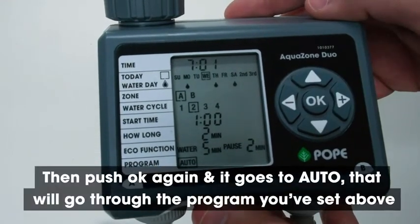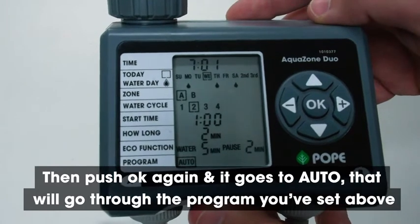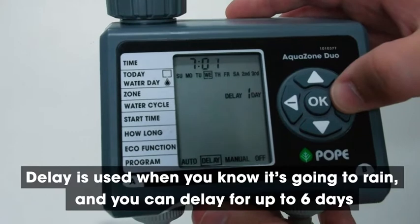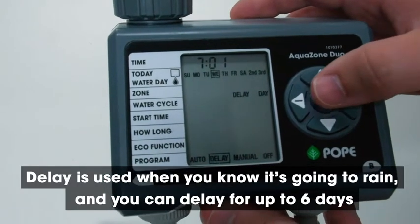Then you push OK again and it goes to auto, which will run through the program you've set above. Delay is used when you know it's going to rain, and you can delay for up to six days.